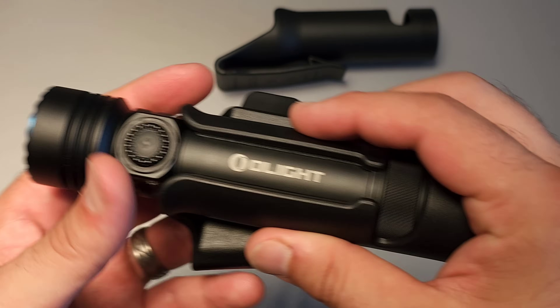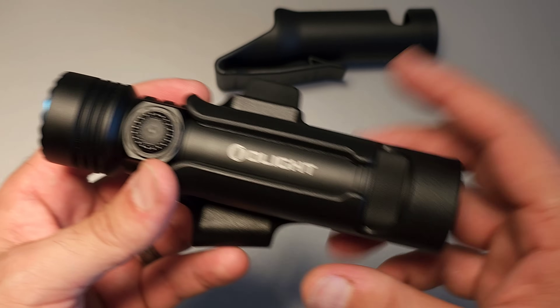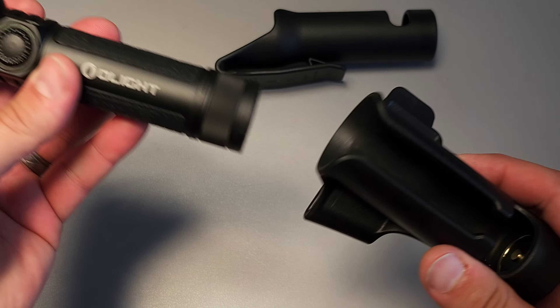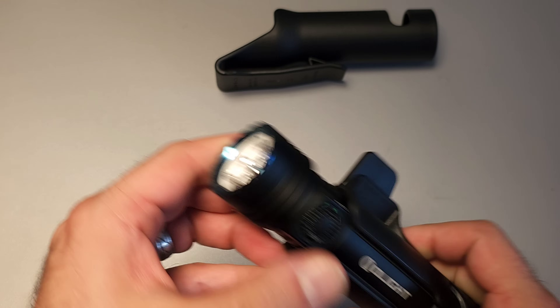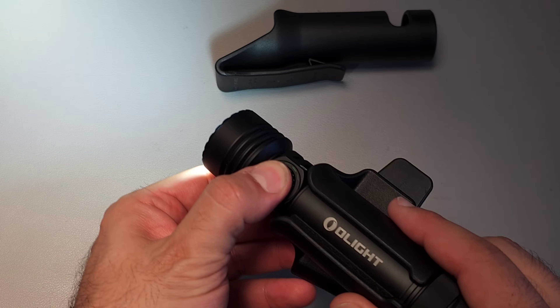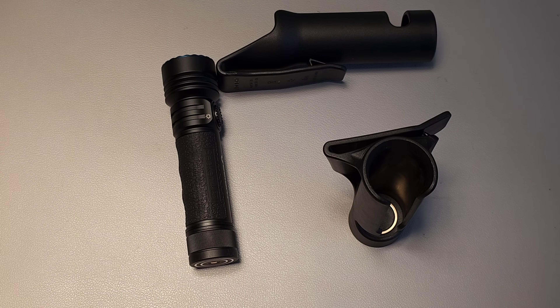What makes it so nice is it's built to auto-lock the moment it slots into the holster. If you turn it on and then put it on turbo before slotting it into the case, it will automatically drop to 300 lumens. These little added features have really improved this light to the point where I almost can't not include it. This thing also has a maximum output over 4,000 lumens, and the run times are truly, truly obscene.